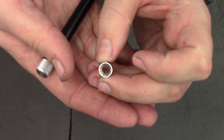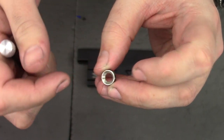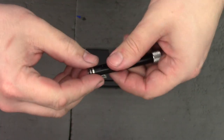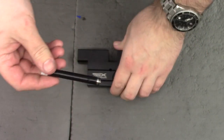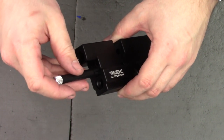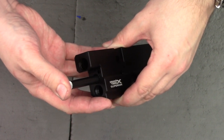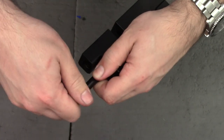The valve goes in this way round — the large countersink side goes towards the muzzle. Just put a small amount of silicone oil on this O-ring so it's nice and easy to get in. Push it into the top hole and as you push it in, let it find its seat. If you force it you'll cut the O-ring. Just wiggle it gently with light pressure and you should feel it snap into the seat.